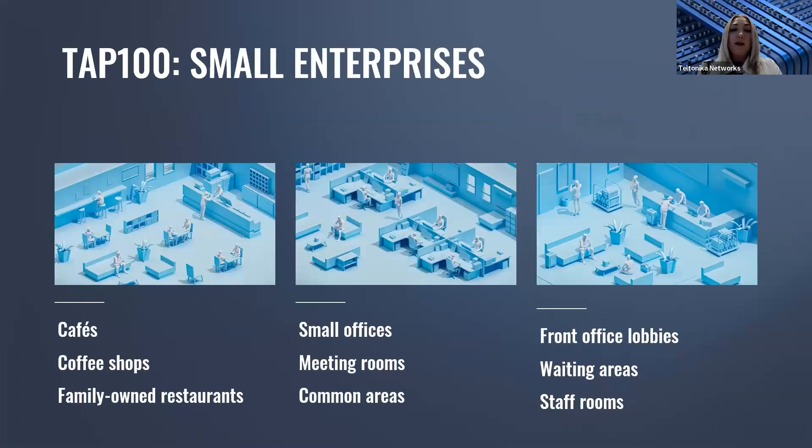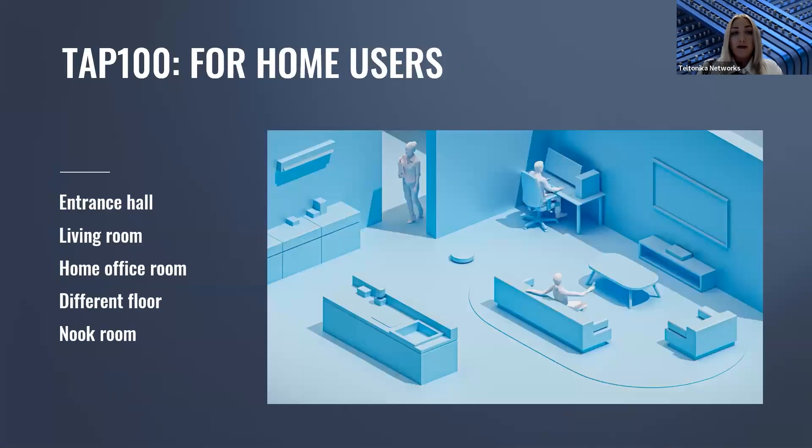TAP100 is a reliable wireless connectivity choice anywhere in small-scale, low-density enterprises — such as cafes, coffee shops, family-owned restaurants, small offices, meeting rooms, common areas, front office lobbies, waiting areas, and staff rooms. It's also very suitable for home users. If your internet service provider places a router in the basement and other areas of your home lack a strong Wi-Fi signal, TAP100 can improve coverage from the entrance hall or other floors all the way to nook rooms at the corner of your home.